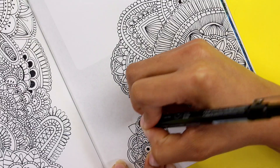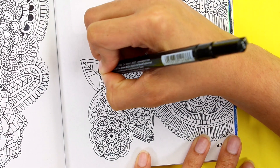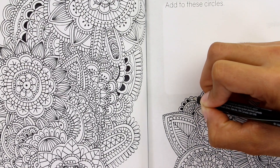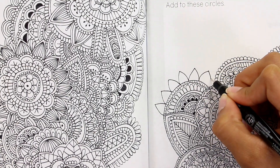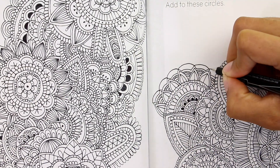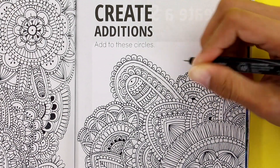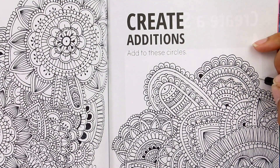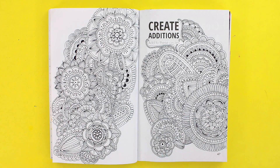Mandalas can have a meaning depending on the shape they have — it's something you can look more into if you're interested. I don't know any of their meanings; I just draw mandalas because I like them. Let me know in the comments what you think of this drawing and if you draw mandalas already or want to get into it. I'll be reading your comments. Thank you so much for watching and I'll see you in my next video — bye bye!